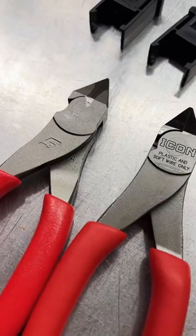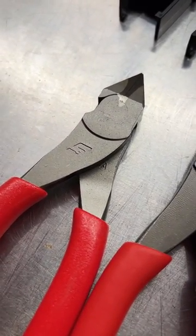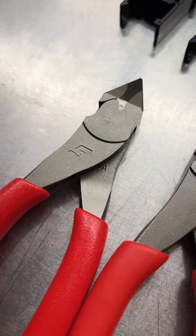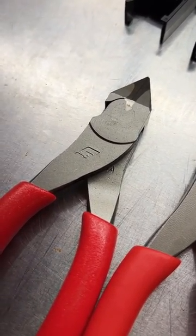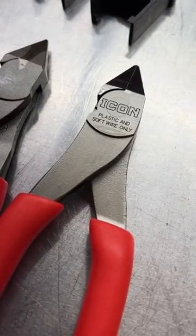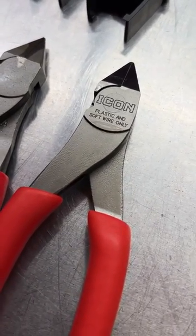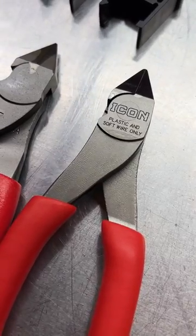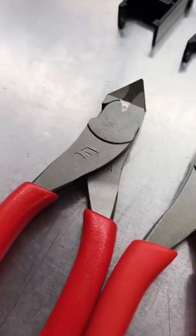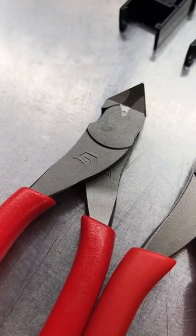Looking at the pliers side by side, on the Snap-on we see the Snap-on logo and USA is forged into the handles — forged as in stamped in with the forging dies, not added later. Also, look at how rough and gross the casting is on the Icon. The metal quality on the handle is very porous on the right part and has weird zigzag lines on the left. Nice and smooth, even casting and metallurgy on the Snap-on.